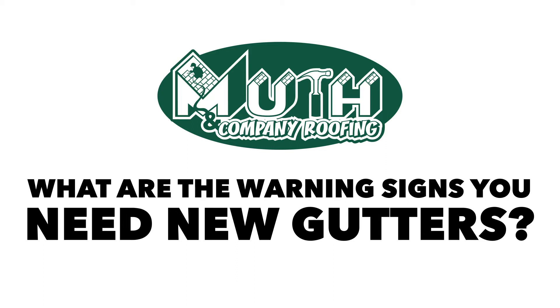Gutters are one of those products that they say has a lifetime warranty, when it actually is only on the aluminum that the gutter is made out of — they're saying it's free from defect. So a lot of people call us up and they don't understand that.